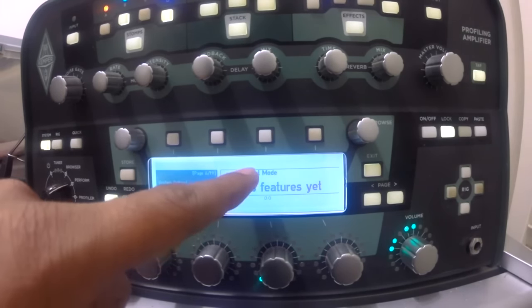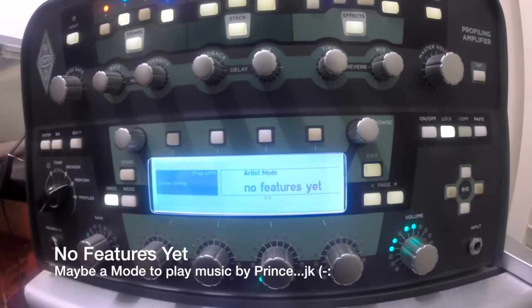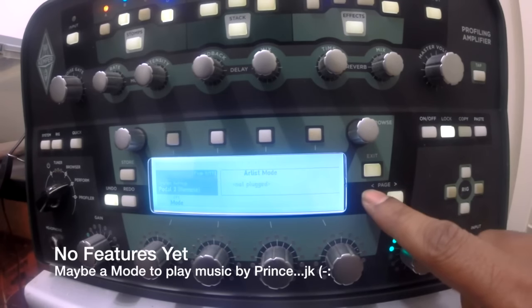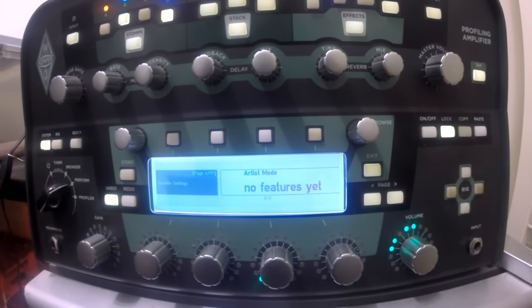I guess you've got to stay tuned for that. You scroll around and you see — it should be interesting.